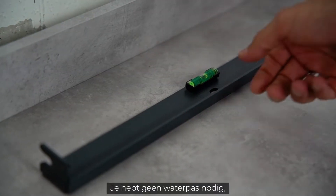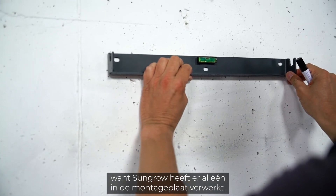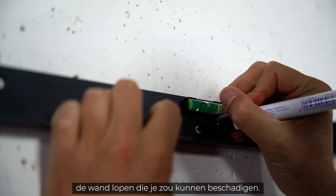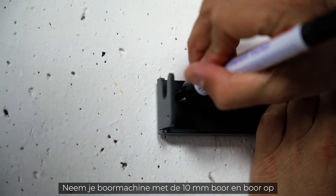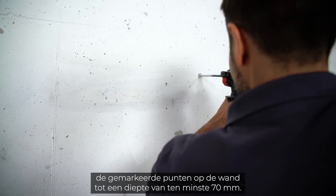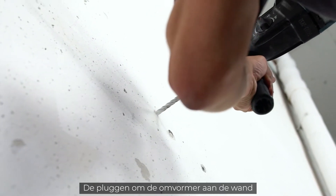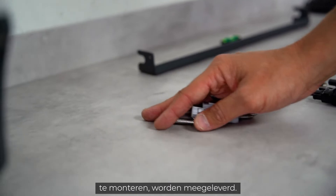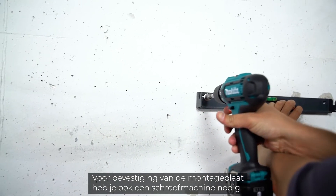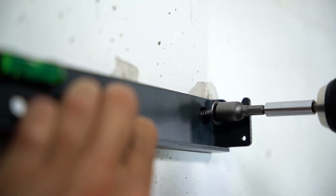Luckily you don't need a spirit level — Sungrow has it integrated in the mounting plate. Before you start drilling, make sure there are no wires running through the wall that you could damage. Take your drill with a 10 millimeter drill bit and drill at least 70 millimeters deep into the wall at the marked points. The dowels for mounting the inverter are included in the delivery. You will also need a cordless screwdriver for attaching the mounting plate; the required screws are part of the delivery.